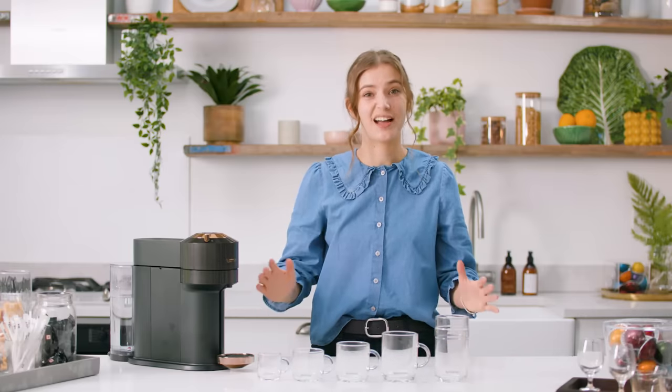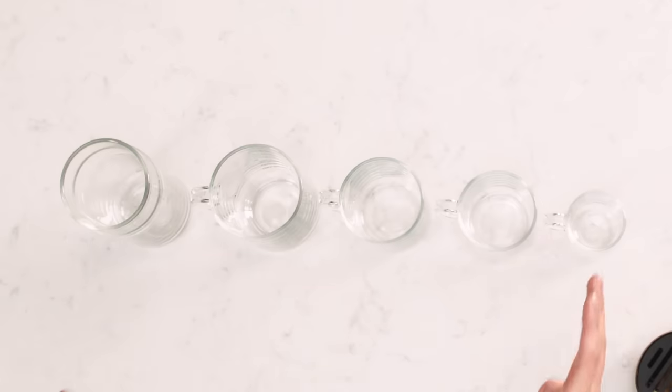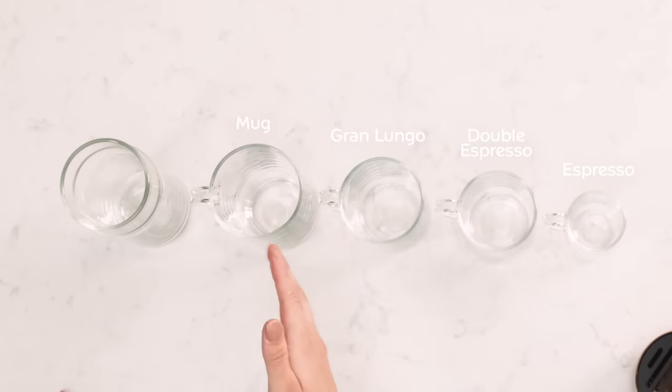First up, I want to talk about the basics of the Virtua machine — the cup sizes. We have espresso, double espresso, gran lungo, mug and alto.